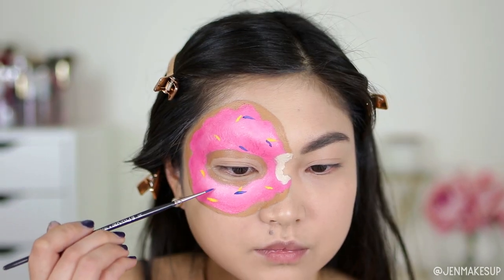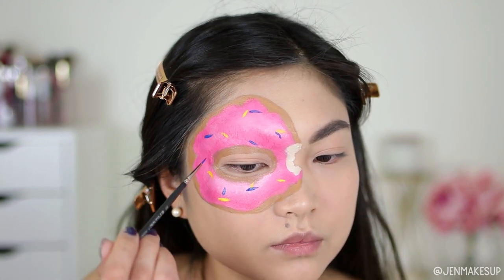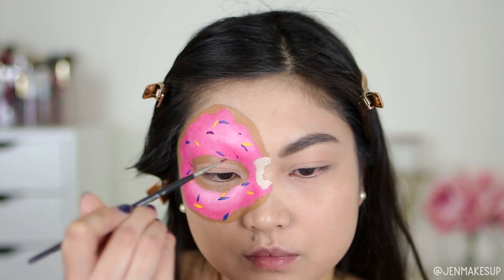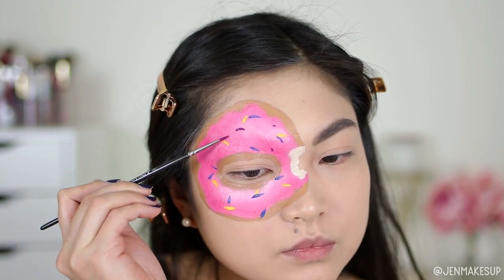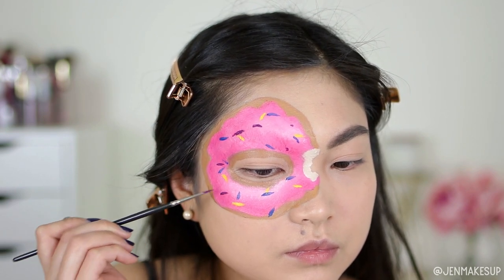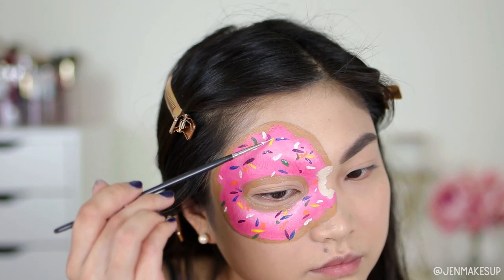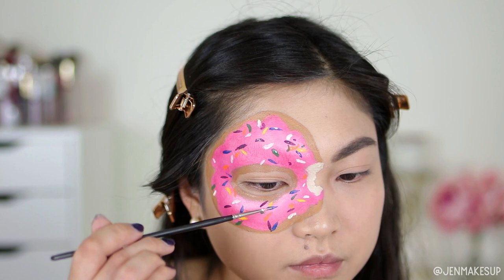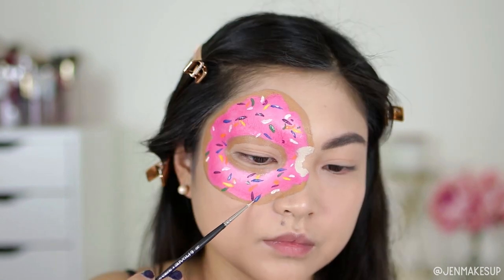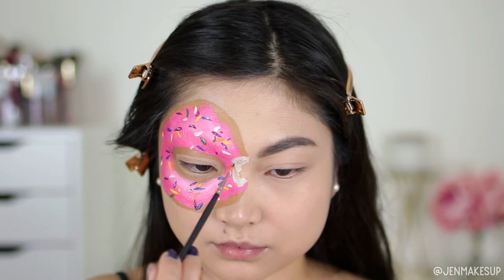Now I'm getting to work on the sprinkles — taking a bunch of different colors and a thin paintbrush and painting them on randomly. The frustrating part was that the brush kept making sharp ends, but sprinkles have rounded edges, so it took a lot of work. Some of them definitely look more like shards than sprinkles, but it is what it is. I then took white face paint to highlight the tops of the sprinkles to show the light catching them.